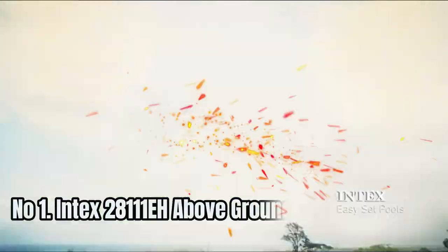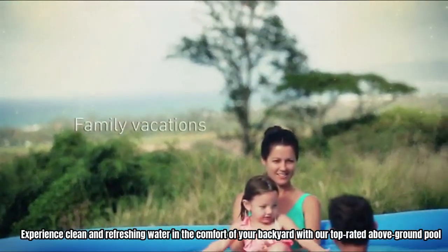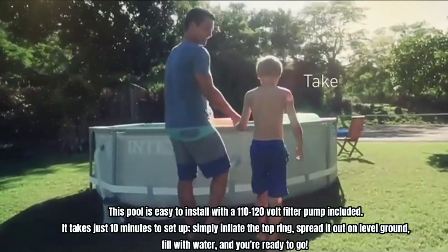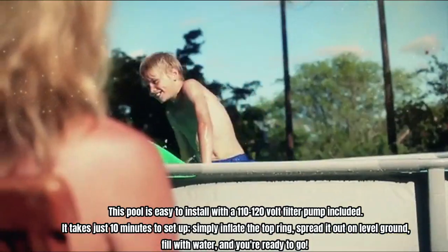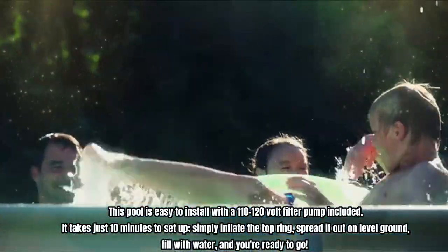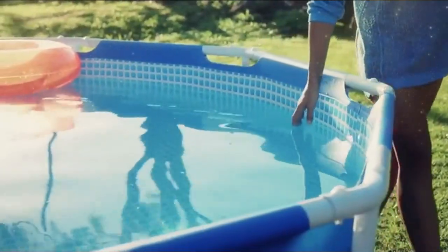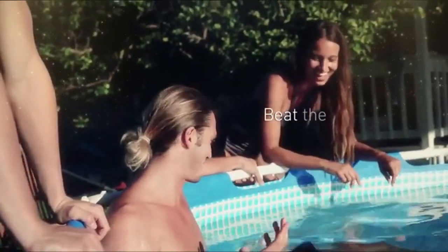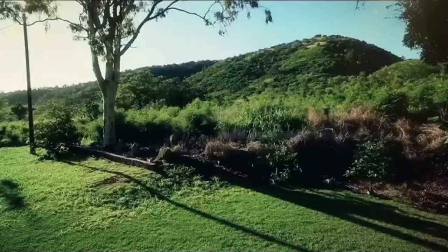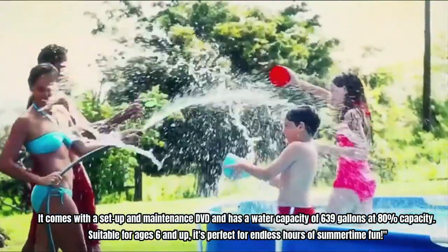Number 1: Intex 28111 EH Above-Ground Swimming Pool. Experience clean and refreshing water in the comfort of your backyard with our top-rated above-ground pool. This pool is easy to install with a 110-120-volt filter pump included. It takes just 10 minutes to set up — simply inflate the top ring, spread it out on level ground, fill with water, and you're ready to go. The pool features super-tough laminated PVC sidewalls and a convenient drain plug that connects to a garden hose for easy water drainage.